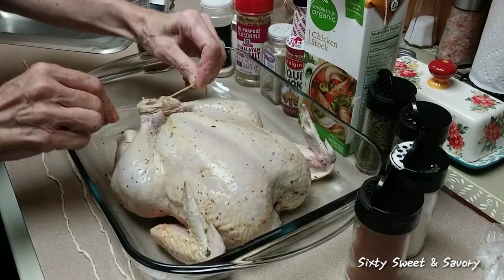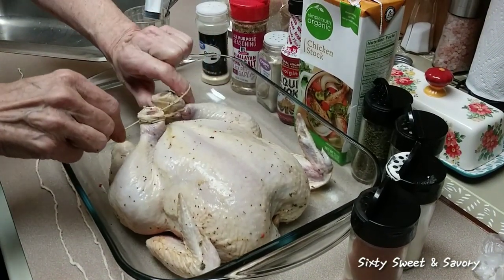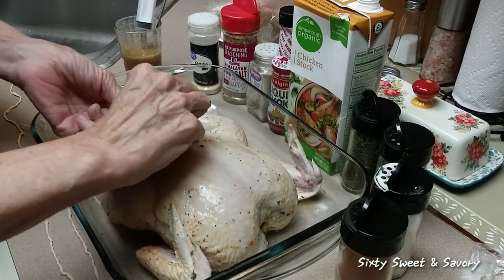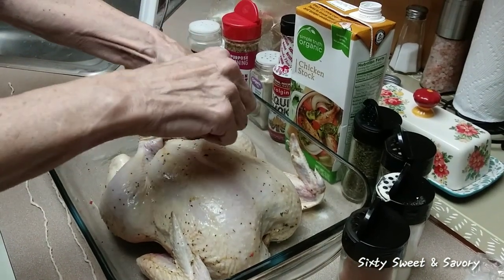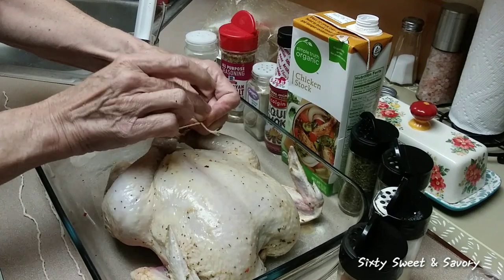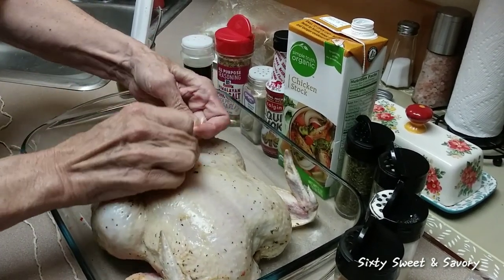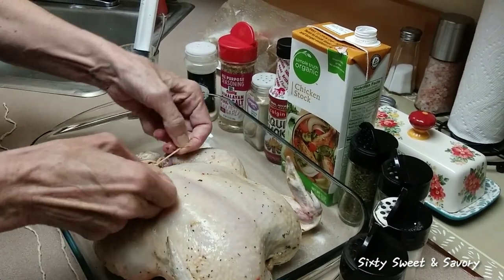I've only rotissered two other chickens exactly like this in my air fryer, so I'm still kind of learning about this part. When I have my big barbecue outside, tying it up was not as much of a worry as it is inside the air fryer.